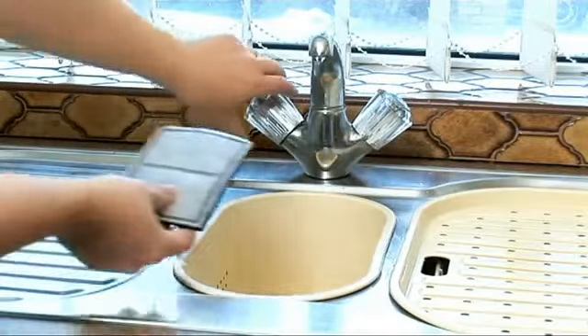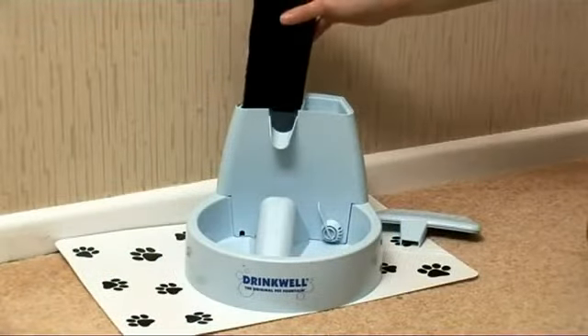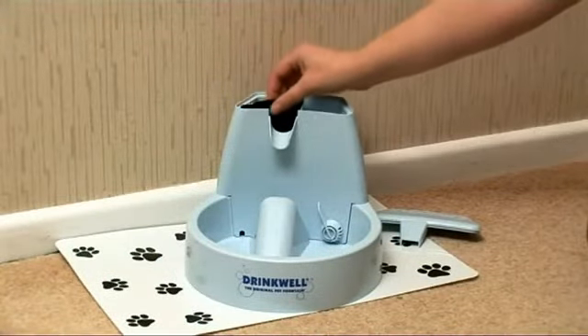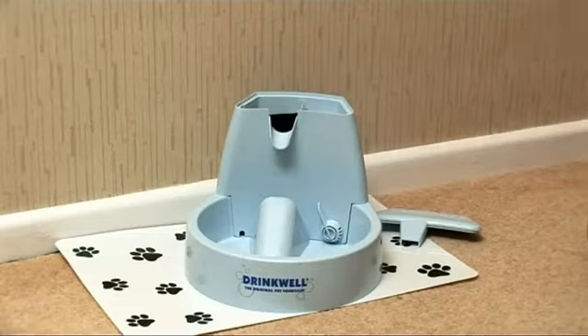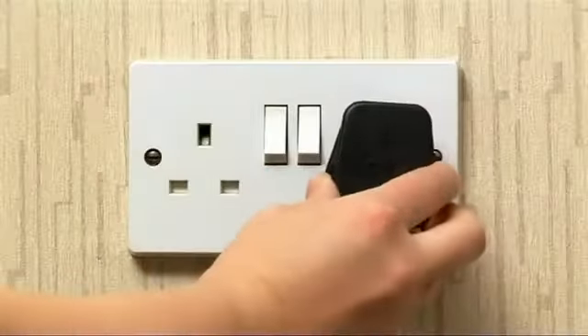To set up the Drinkwell, rinse the filter and locate it in the unit. Then place on the floor, ideally on a mat and away from their food bowl and litter tray. Top up the reservoir with fresh tap water. Now, just plug into a socket.